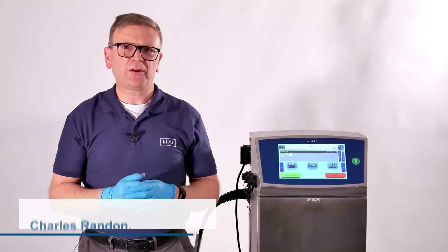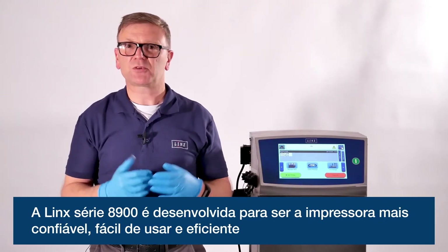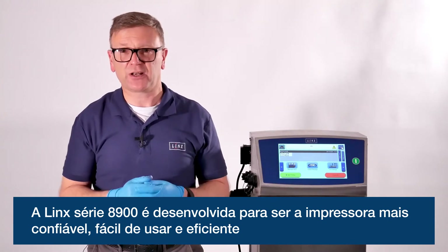Over the next few minutes, I'll show you how the Lynx 8900 series is designed to give you the most reliable, easy to use and efficient printer in today's production environments.